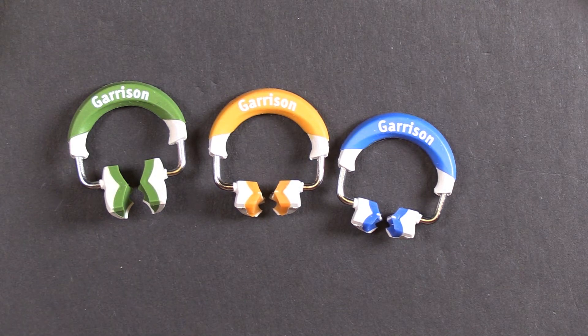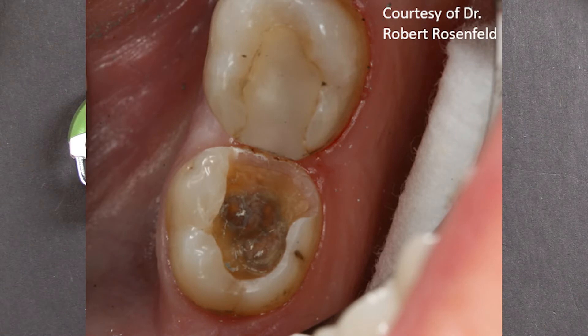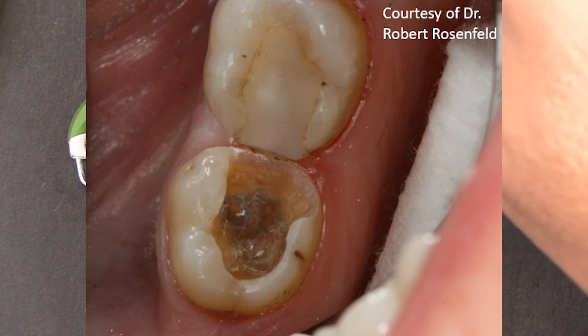The case I'm going to put up on screen is from Dr. Robert Rosenfeld. Big shout out to him for sending this case in. You can see his prep there — that's a pretty significant restoration that he's performing. We won't talk about what he ends up doing with that adjacent tooth, but we're strictly looking at the wide Class 2.